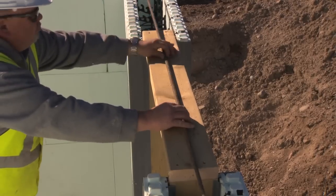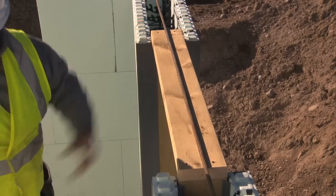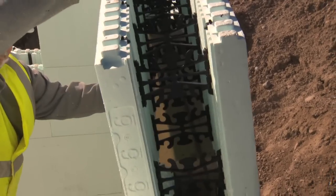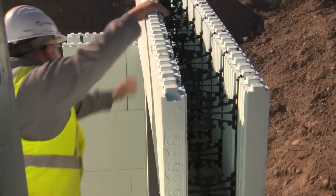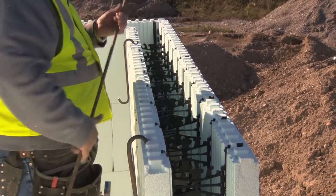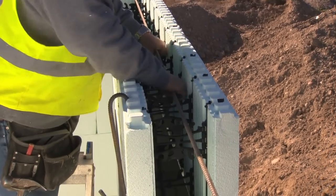Start by laying the lower horizontal rebar onto the top of the header above the opening. If there are two lengths or more of rebar, tie wire the bars together. Install the required standard forms over the top of the lintel and place the top horizontal rebar into position. Clip the top rebar into the reinforcement notches or cradles located on the top of the webs.